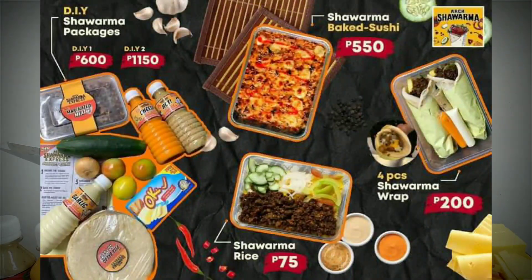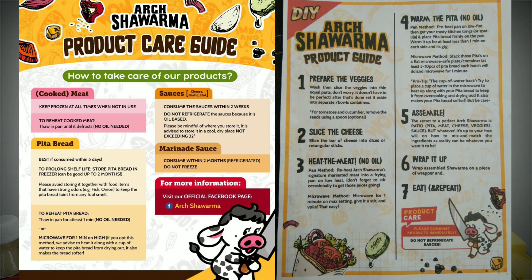Merong 10 pieces, merong pita bread, tapos merong karne, merong isang keso, merong mga gulay. Tapos merong nakapaloob din ditong kasamang mga guide kung paano mo sya gawin. Tapos merong din ditong product care guide.